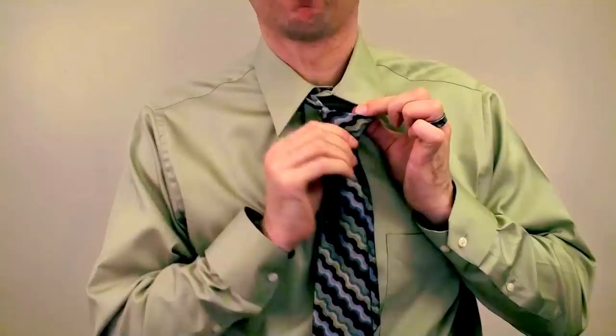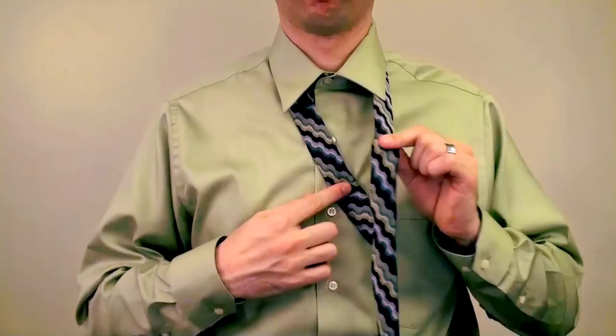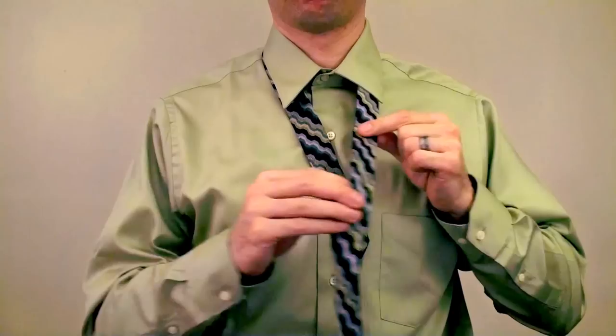Tip 2: Drop a Breadcrumb. On the fat side, grab and hold the tie above the knot here. Keep holding this spot as you pull the knot apart. When making the X again, line up the spot you're holding over the magic button. So now you'll be pretty close to where you started the first time.